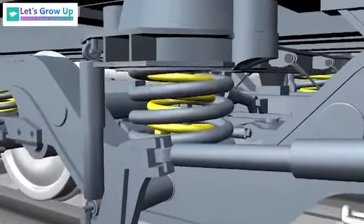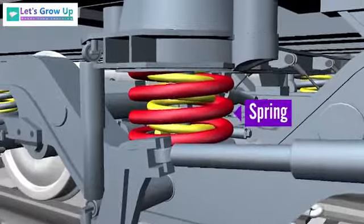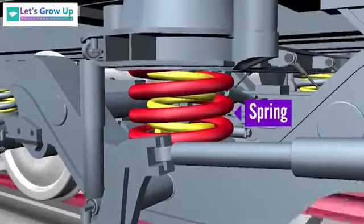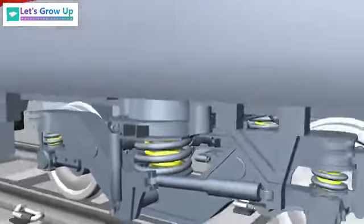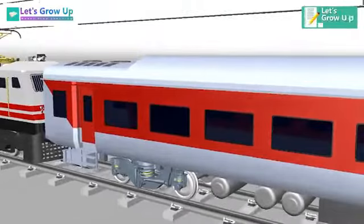Flexi coil springs are used at the secondary suspension between the bogie and the body. These spring systems provide for the flexible mounting of the vehicle body and aid the comfort of passengers by isolating the vehicle from vibrations transmitted from the track.